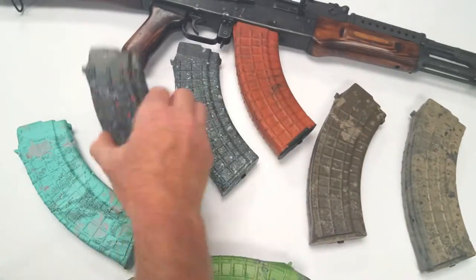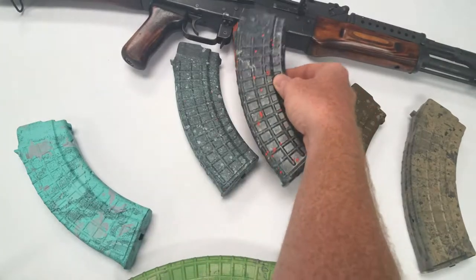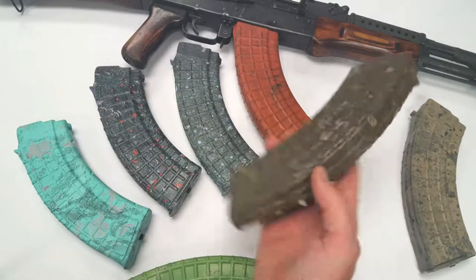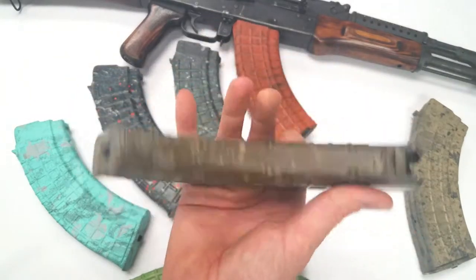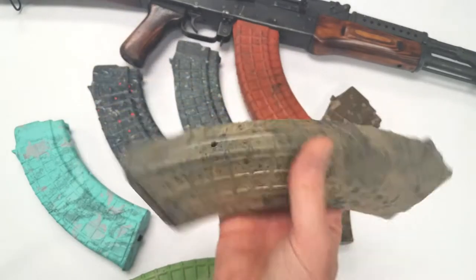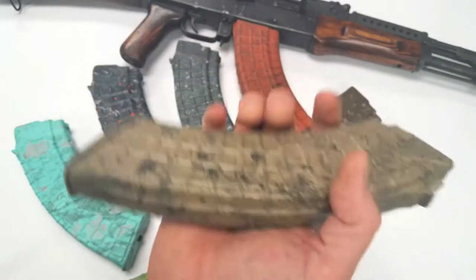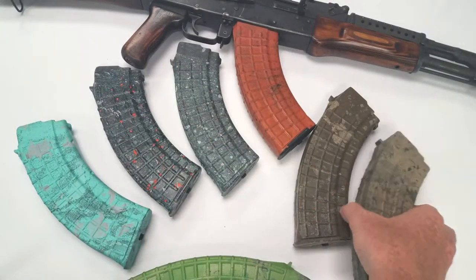Looks cool, almost like spray paint. I like this one too — doesn't quite match my rifle but I think it would look great with a black rifle. It's got some orange fleck in it and some other stuff, sort of an FDE brown dirt color. I really like these too — I think these would look great in a black or gray rifle, or a spray painted FDE AK.